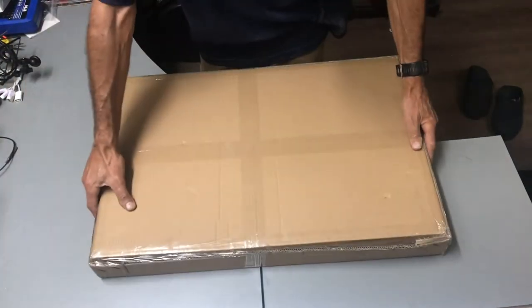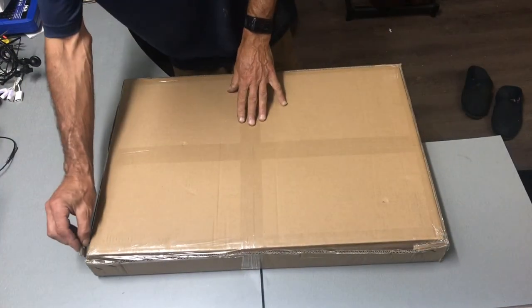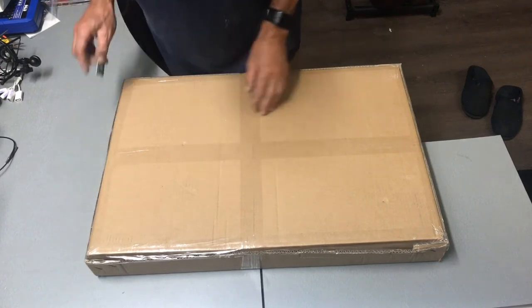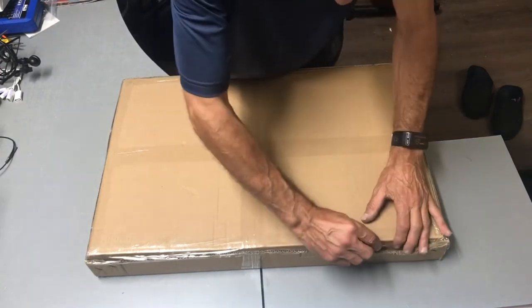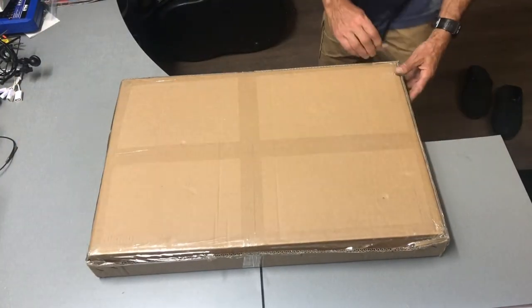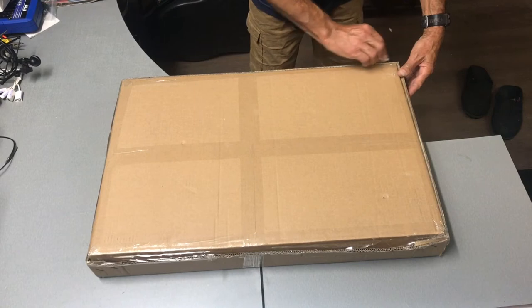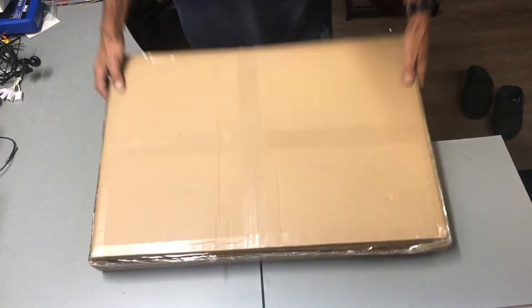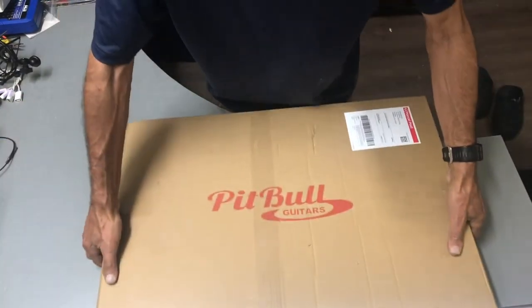Let's flip that over and get into it. It looks like it shipped unbelievably fast — I think I ordered Thursday and it was here by Monday. That's from Western Australia to Canberra, probably overnight.